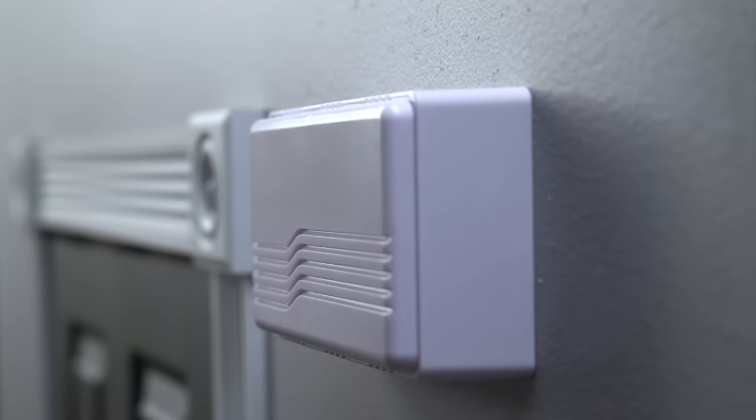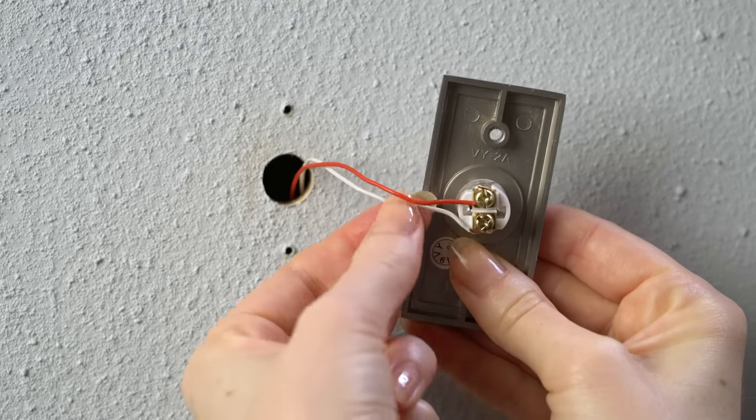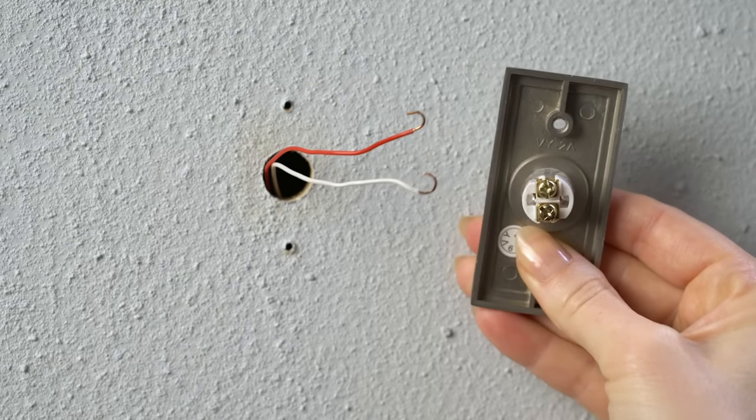Now let's uninstall your existing doorbell button. Unscrew it from the wall and disconnect the wires. We'll need access to those wires, so make sure they don't fall back into the wall.